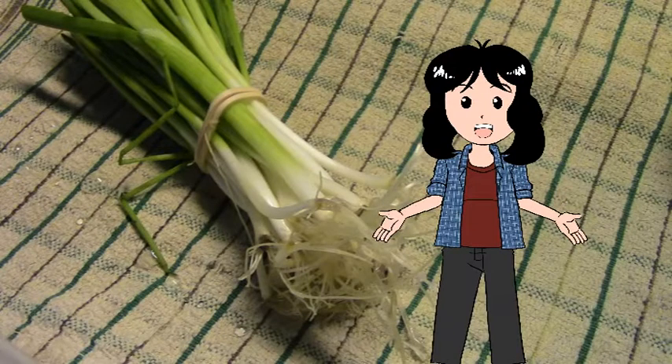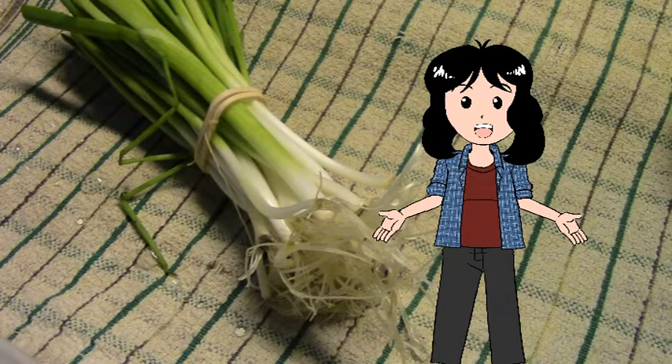Just in case you're wondering why they look so short — the green parts of the green onion, I harvested those. It was about a foot long on the entire bunch. I chop it up and store it in my freezer for when I want little tastes of green onion in my cooking. That's why I trim them and they all look identical in length.